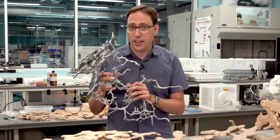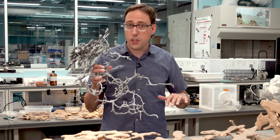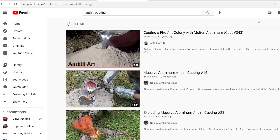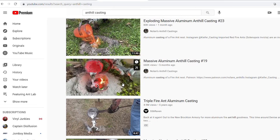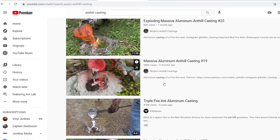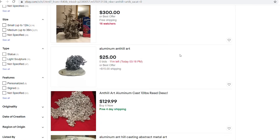This is one of my favorite things in all of ant science. Odds are you've seen something like this before, either here on YouTube or somewhere else on the internet. There are hundreds of videos, some with millions of views, of metal being poured into an ant nest and dug out of the ground. If you search through eBay, you'll find dozens of these metal casts being sold as art for home decoration.